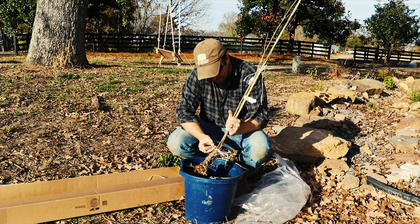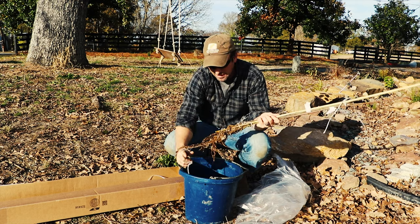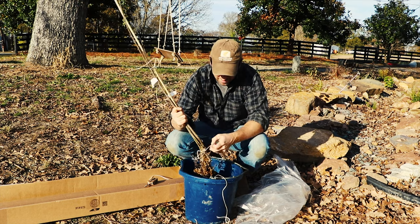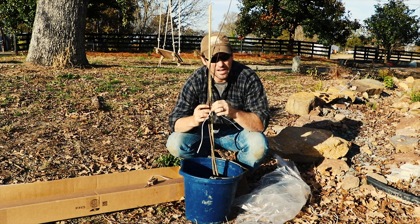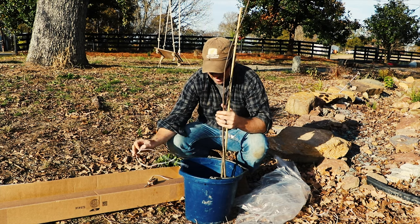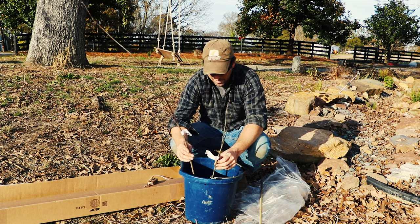Aspens are trees that you wouldn't typically expect to grow in our growing zone, but I had good reason for getting them and I believe they'll do okay. Aspens grow all the way from the most northern parts of North America down to Mexico — they're a wide-ranging tree that generally does better at higher elevations but can grow almost anywhere. We were at the North Carolina Zoo and they had an aspen growing, and that's what gave me the idea to try them on my property. The bare root aspens are smaller trees but they'll grow real fast.